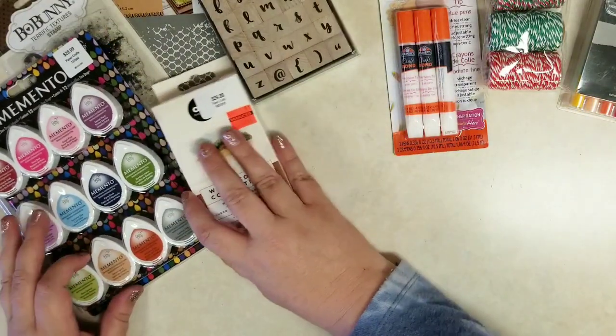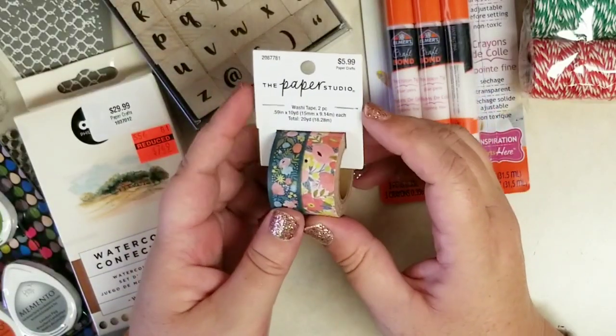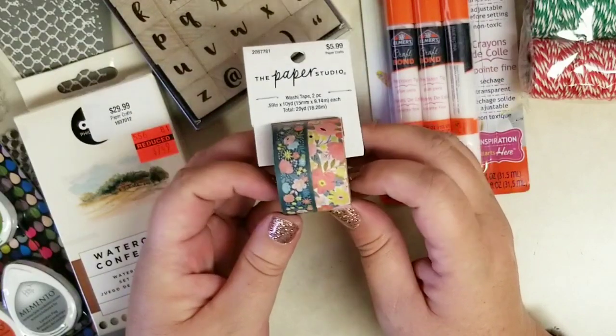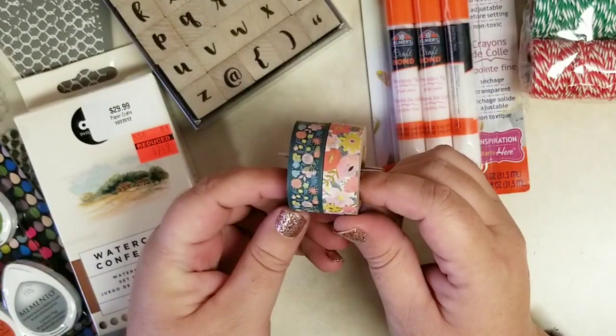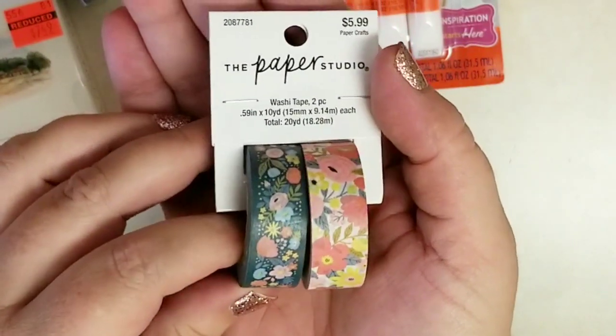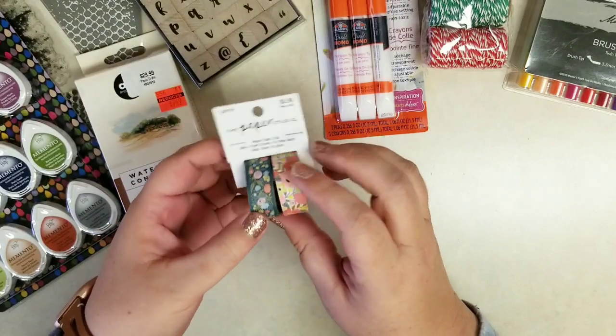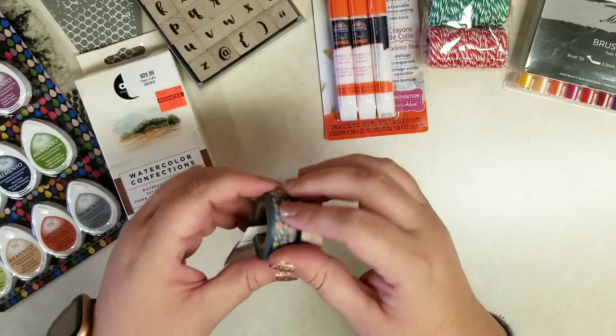That set was in the paper crafting section, not back with the watercolors in the art department. So I got a couple rolls of washi tape — I love these. They're nice neutrals I can use in journaling, scripture journaling, junk journaling, any kind of creative journaling really, even my planner. Love paper crafts and these will go great.